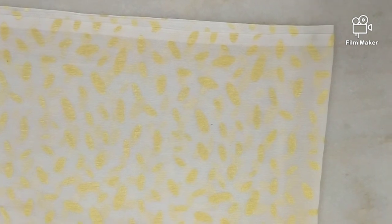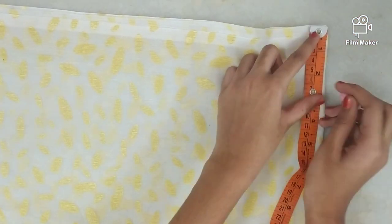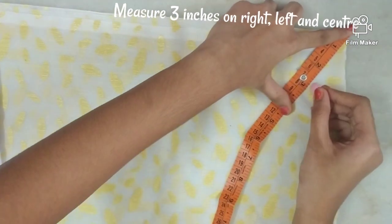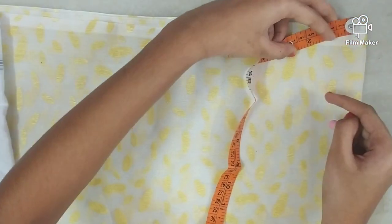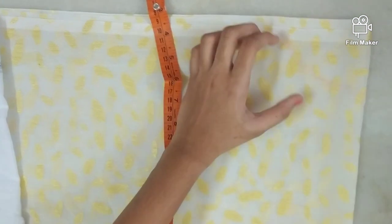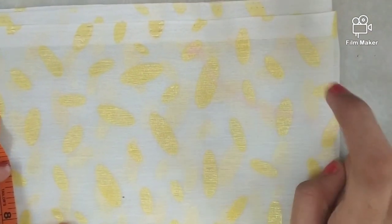Now take a measuring tape and measure 3 inches here, right in the center — to your right, to your center, and to your left. Join all 3 points and cut it. This is the neck opening for the top.